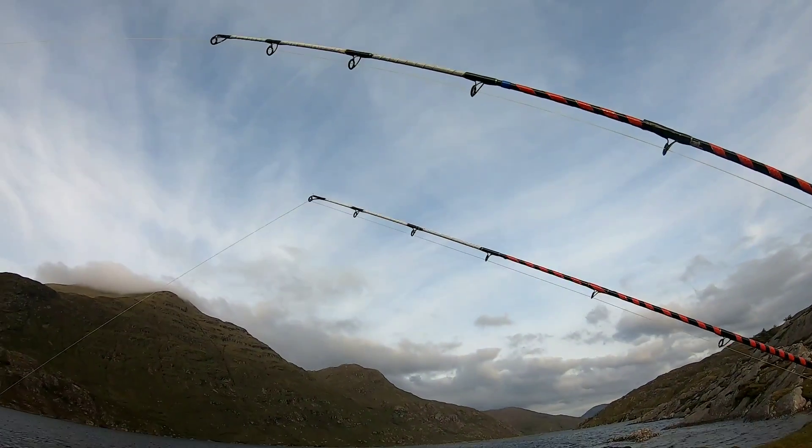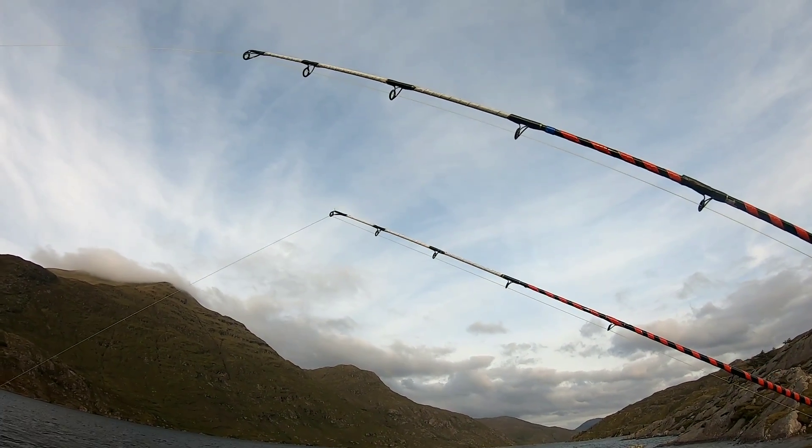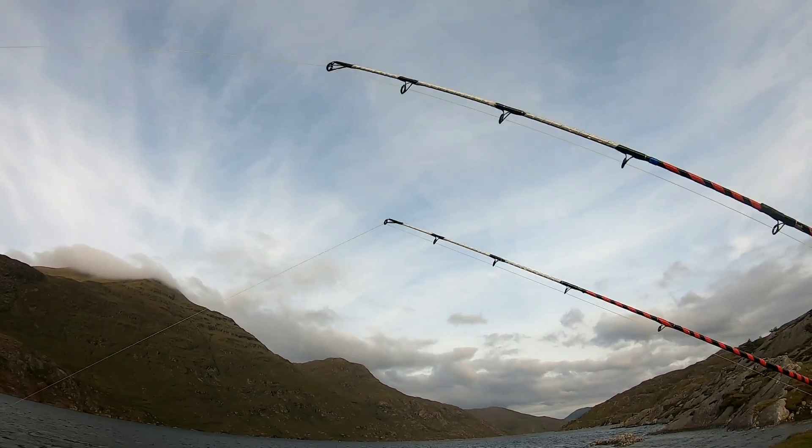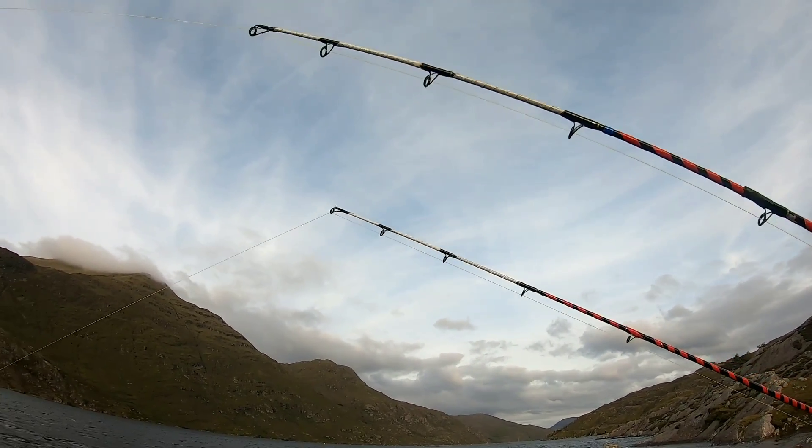There's a bite on the right-hand rod again. I think this one might be a ray — it's not going all jiggly, it's just pushing down. So I think we might have a ray this time. If you don't know how rays behave, they come and land on a bait first, then try to get it into their face — sometimes takes a few attempts, especially with a big bait. A thornback can get huge baits into their mouths, which sometimes astonishes me.